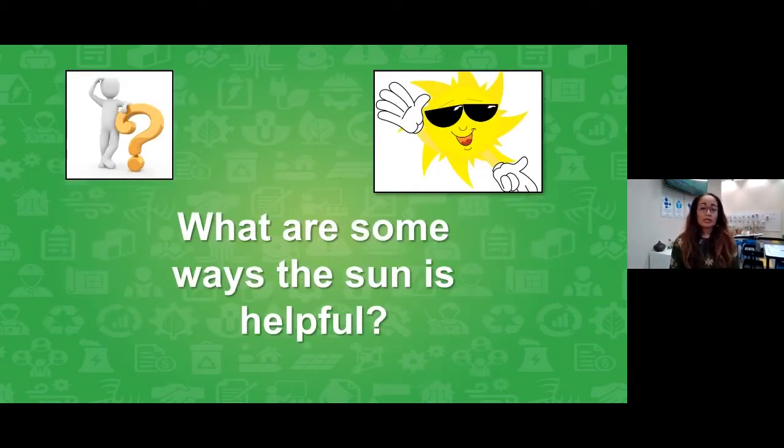The word solar means sun. Our sun is going to be key to making our solar cooker work, but I'd like you to think of other benefits or ways the sun is important to us. Here's my first question: What are some ways the sun is helpful? Type your thoughts in the chat and we're going to come back and share out some of your answers.